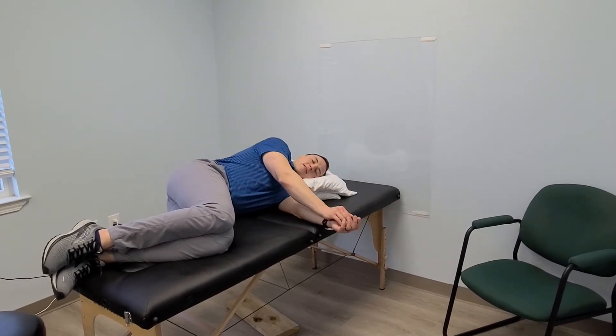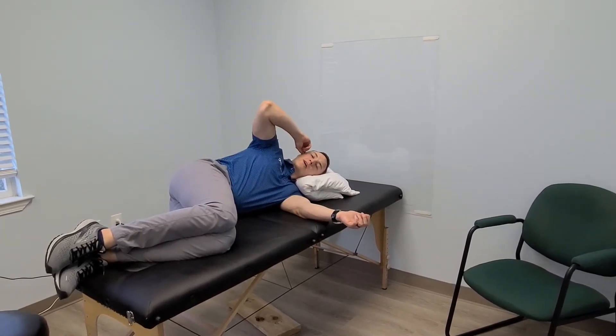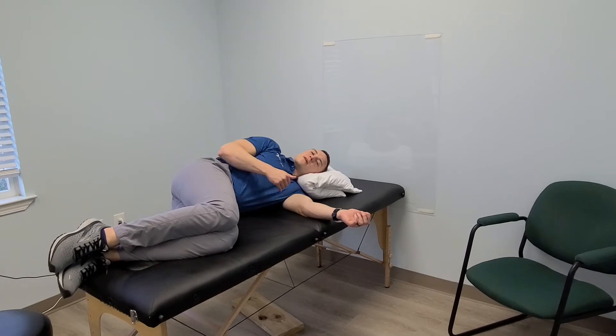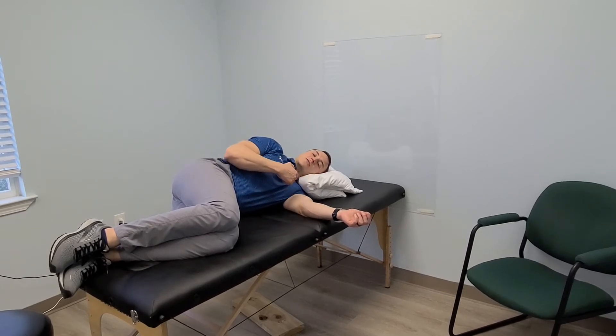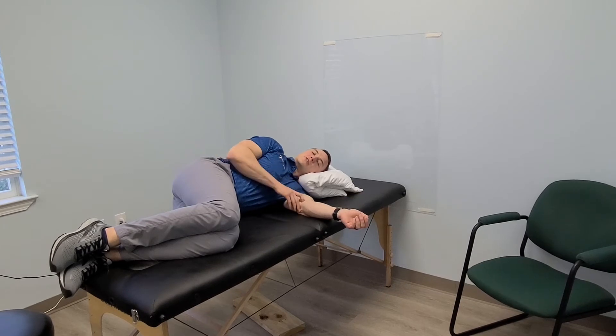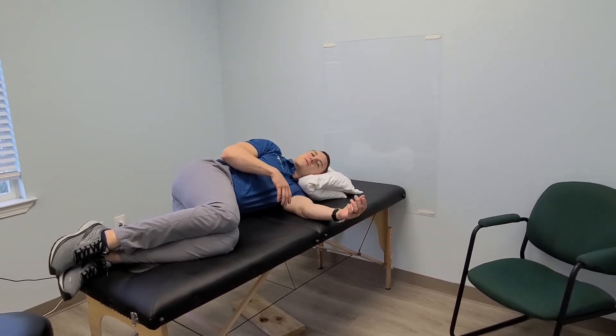Your hands are going to be together, and the whole goal here is to decrease the amount of muscular engagement that you have. So if you feel like muscles are contracting or working, or you feel things stretching, you're probably doing too much. Put a little bit less effort into it and relax more.